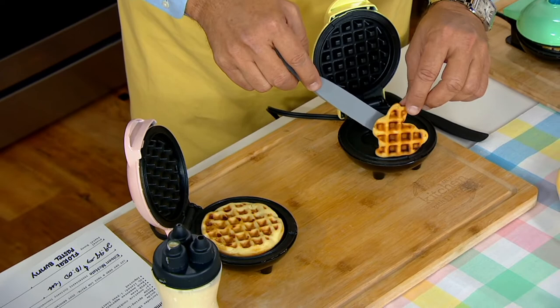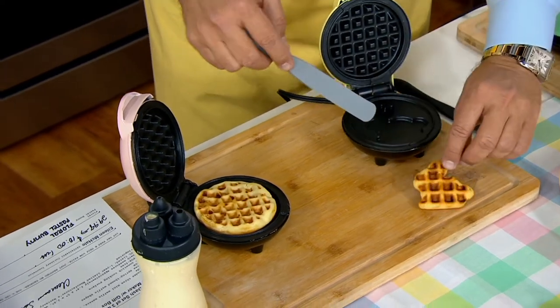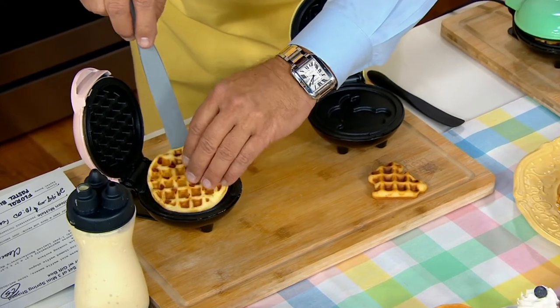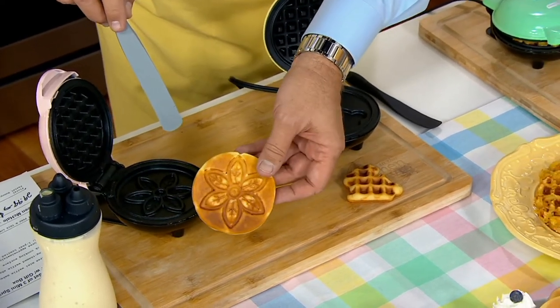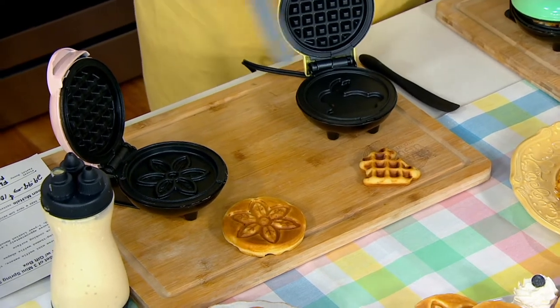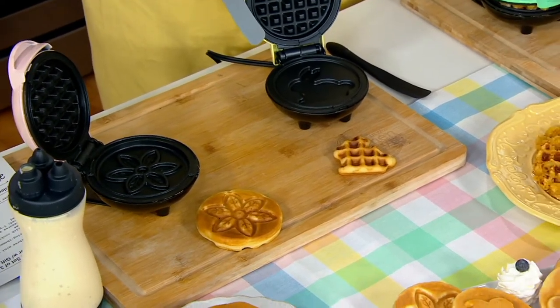Hippity hoppity Easter is here. And there's your bunny shape. And the other is a flower shape. Isn't that cute? I just put one of each here to show you the different shapes.